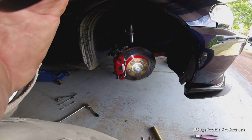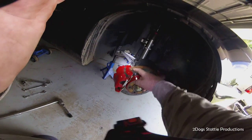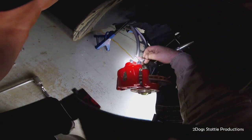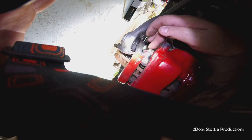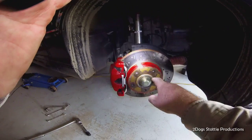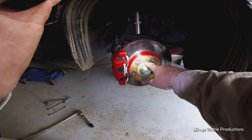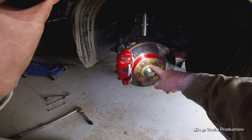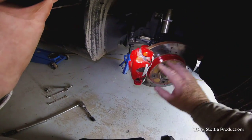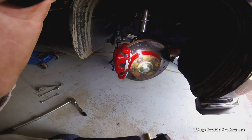Got the wheel off. What we need to do now is remove the caliper via these two 16-millimeter bolts, this one here and this one here. Then to take the rotor off we just put an allen key in here - that screw should come out, or hit it with an impact driver. I've already taken the air ducting off to the brakes.